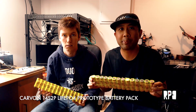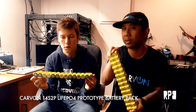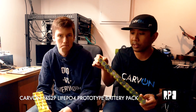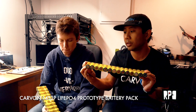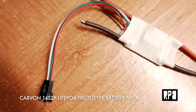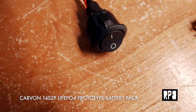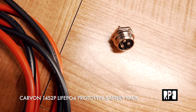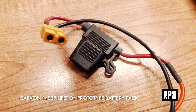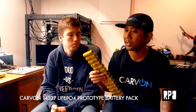Today we're going to build a 14S2P battery pack — 28 cells, 14 and 14. As you can see, we have all the cells hot glued. We have our BMS, our wire, our anti-spark switch, the cells, our power switch, our charging port, our XT60, and a fuse. This is going to go in the Carvon Evo, our prototype that we've been riding. Hopefully we won't blow anything up — let's get right to it.